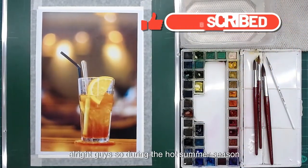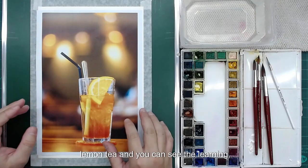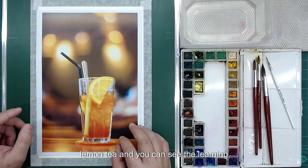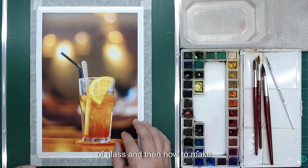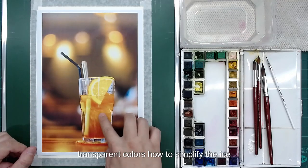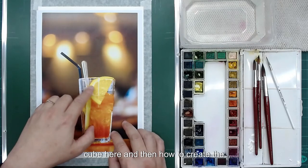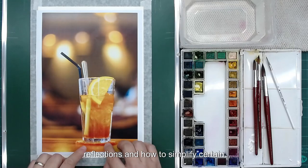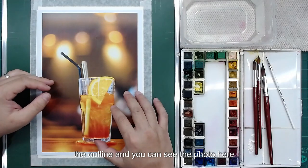During the hot summer season we like to have an iced lemon tea, so today we are going to do something very refreshing. The beverage here is the iced lemon tea. The learning objectives are to draw the reflections of glass, how to make transparent colors, how to simplify the ice cube, how to create reflections, and how to simplify certain details. For these sessions we will be focused on this area.